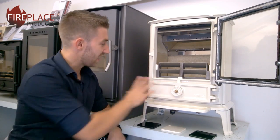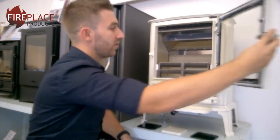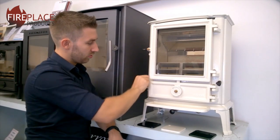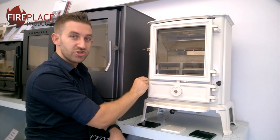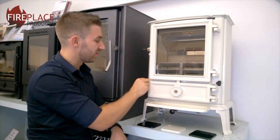Moving on to the ash pan door — a good little safety feature with these is to stop the stove from over-firing. When you shut this door, you can't open it too far; it will only open ajar, which allows a little bit of air in but not a great deal, so you can't actually over-fire this deliberately.